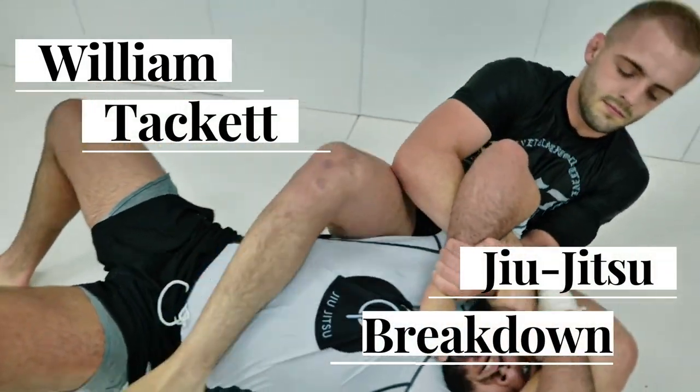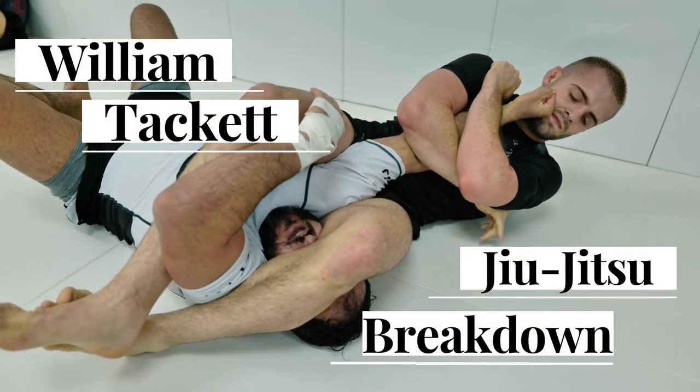What's up everybody, William Tackett here, and today we are going over one of my recent training rounds with one of my friends, Kamoy Anderson. Kamoy Anderson is a 10th Planet representative and a really cool competitor, cool guy overall, and we had a really fun round in the gym the other day, so I wanted to share it with you guys and break it down as best as possible. So I hope you guys enjoy — please subscribe to the channel, like the video before we get started, and let's go ahead and get into it.